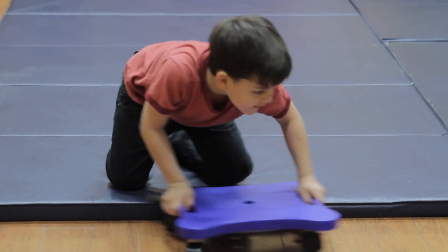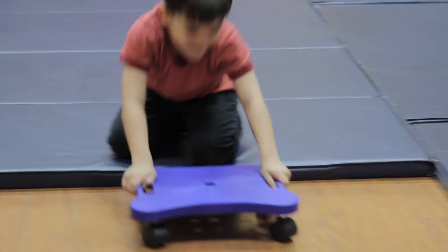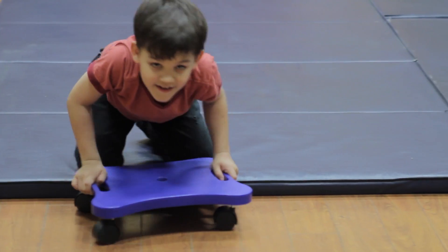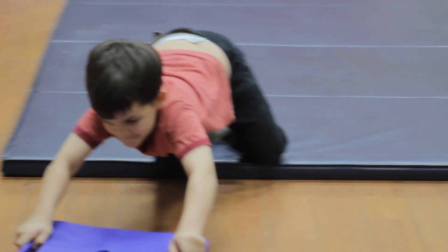Next you have the window washer. You're going to sit down on the ground and have the child pretend that the floor in front of them is the window. They're going to form a W with the formation of the scooter board.